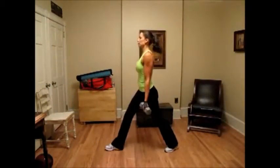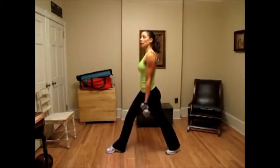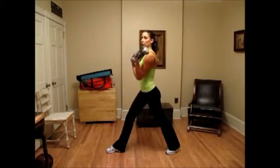Keep your abs tight. Also, lock those wrists. You don't want them turning in when you're coming up.